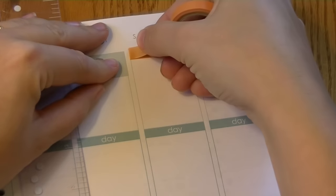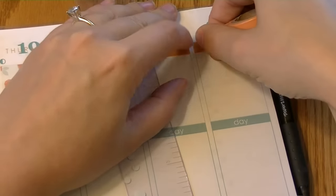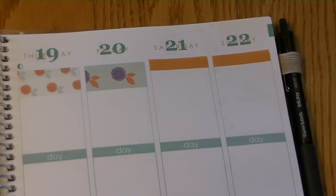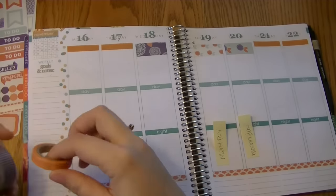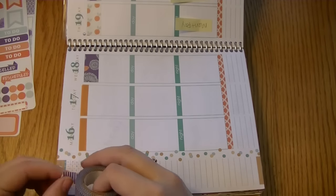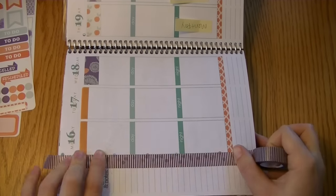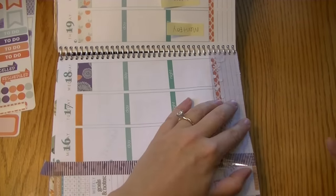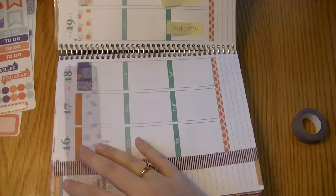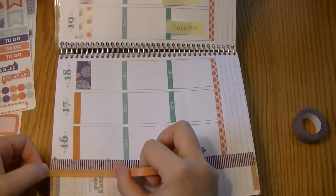This washi tape is not my favorite, but the color was appropriate so I had to use it. The washi tape across the top is covering my work days. I'm taking this purple stripe washi and running it down the sidebar, and then taking the same orange washi tape and running that along that edge.